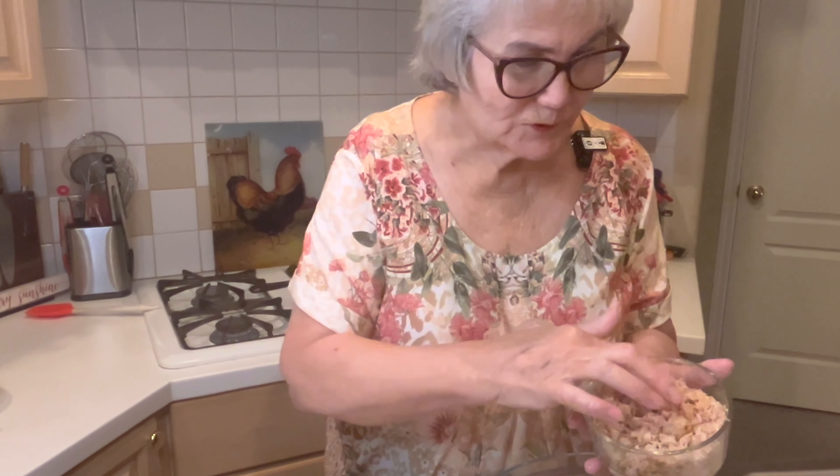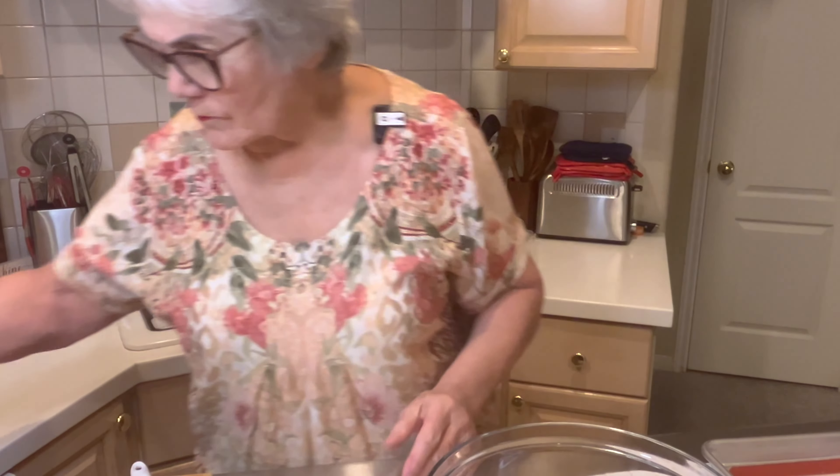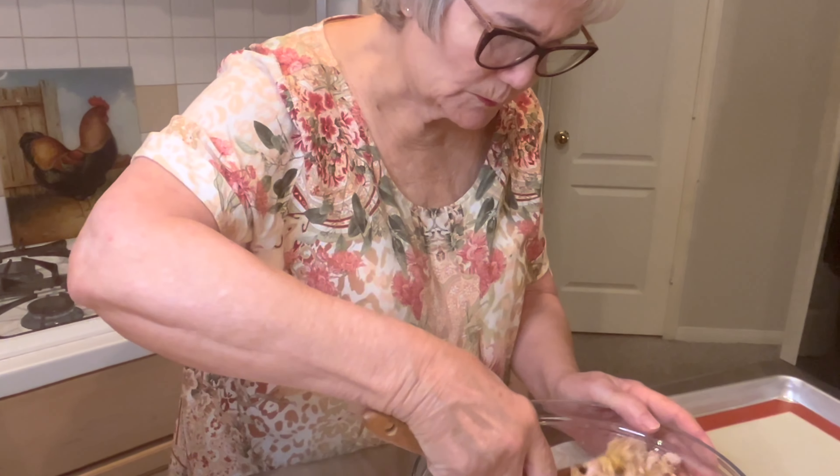To the dressing I'm going to add leftover turkey — I chopped it very fine — it's one and a quarter cups. Let's mix this together with the dressing.